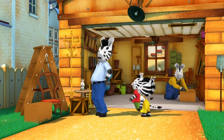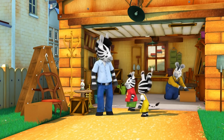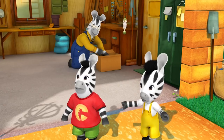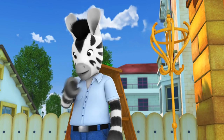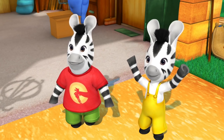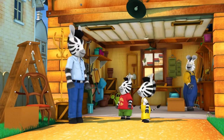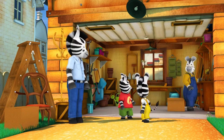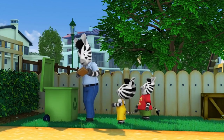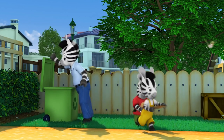Zoo and Zack find Dad in the garage sorting out bric-a-brac for the fete. They ask if he has any cardboard. Dad thinks some was put in the recycling earlier, which is great news. Zoo explains they need it to make pom-poms with Nana. Dad recalls that Nana taught him to do that when he was their age too, and Grandpa agrees. Dad gives Zoo the big pieces and they head back.